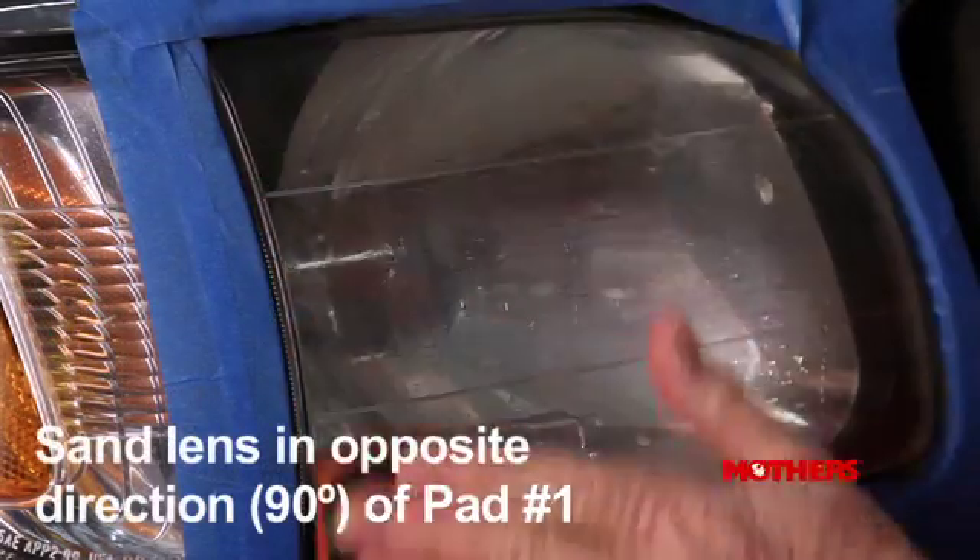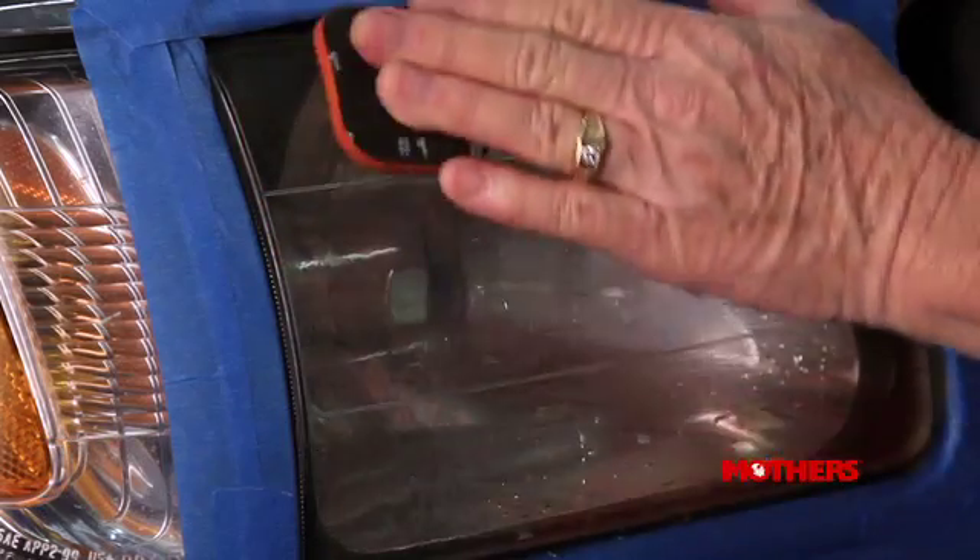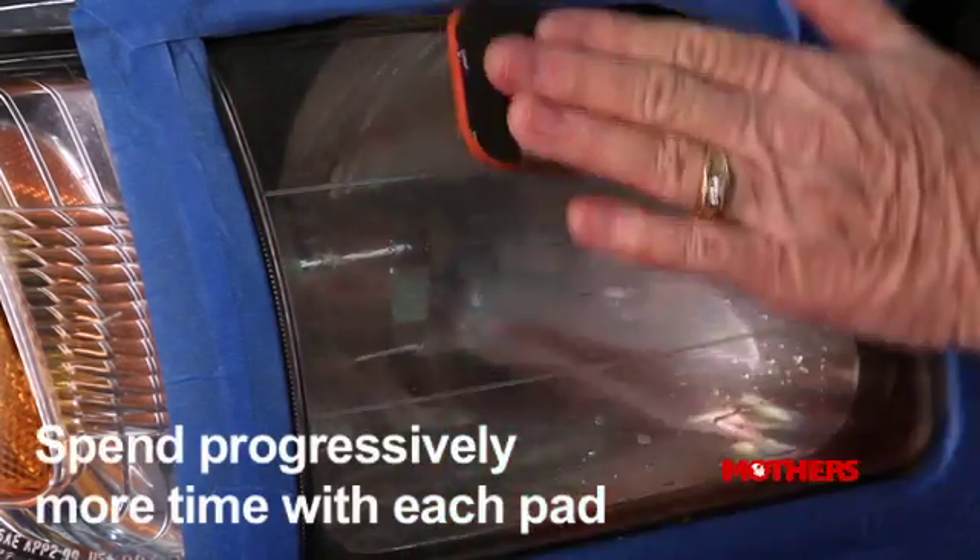Proceed to sanding pad number two, which is a medium grit, and sand the lens in the opposite direction than before, spending slightly more time sanding than in the previous step.